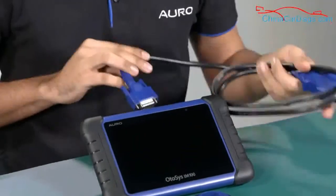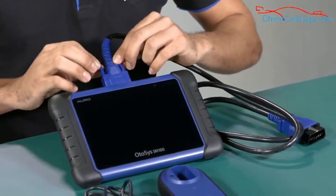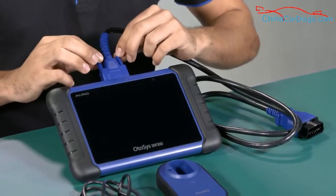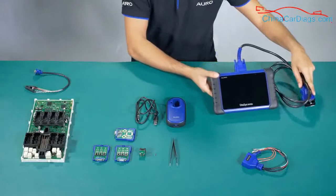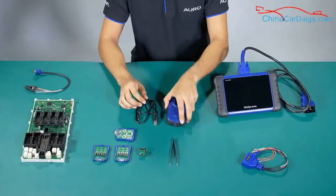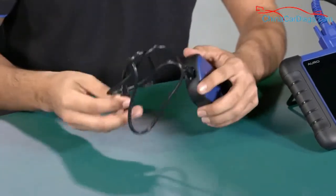Remember to attach it at the top of the tool and then you need to bolt it — like this. For the UP200, you need to connect it to the USB cable directly to the tablet.